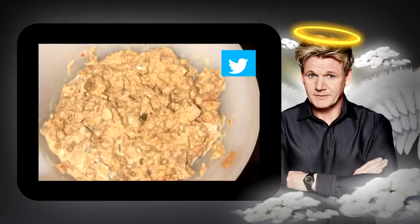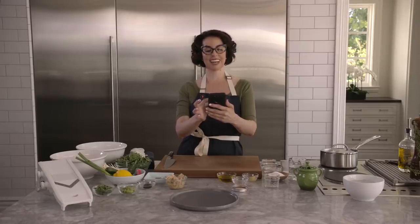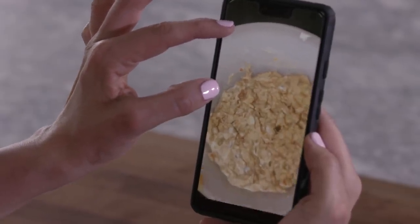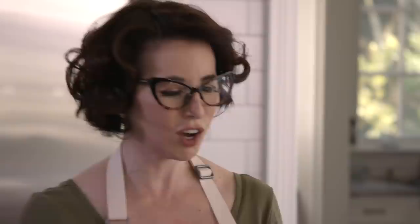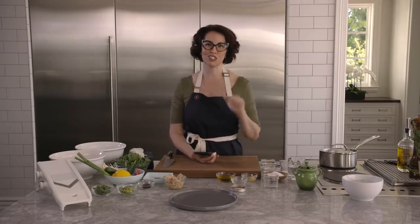Wow. Look at this wide open bag of sock. It is literally tuna with mayo mixed in. Why would you do this to yourself? Who eats this crap? You know what? This dish needs help. Ramsay redemption. Let's do it.